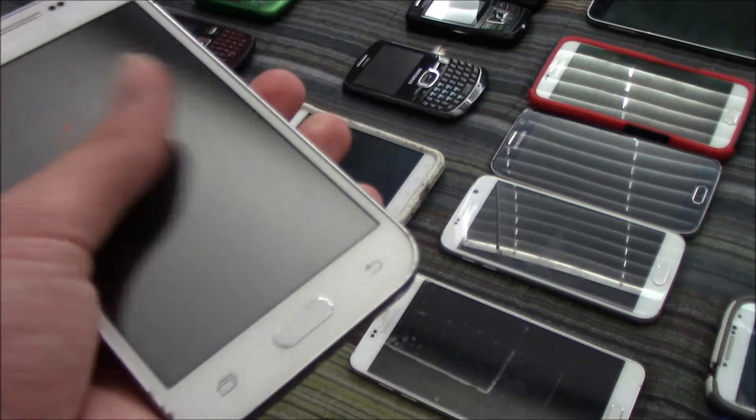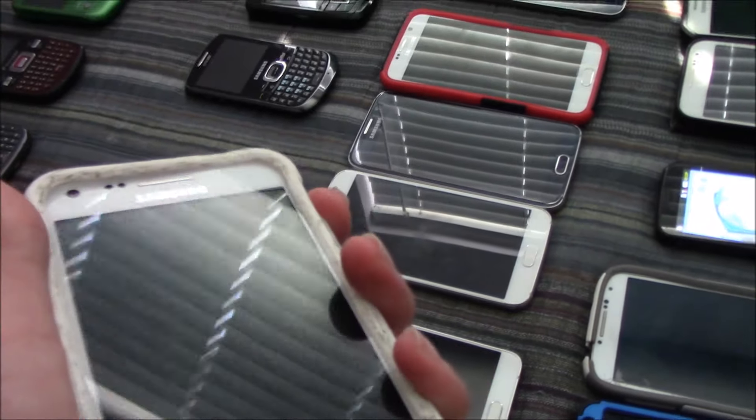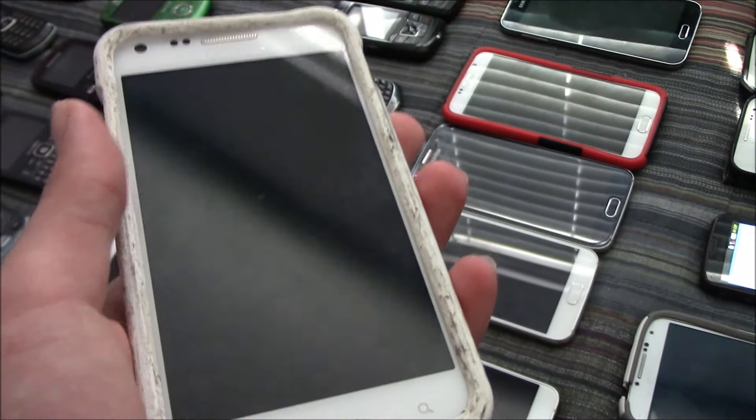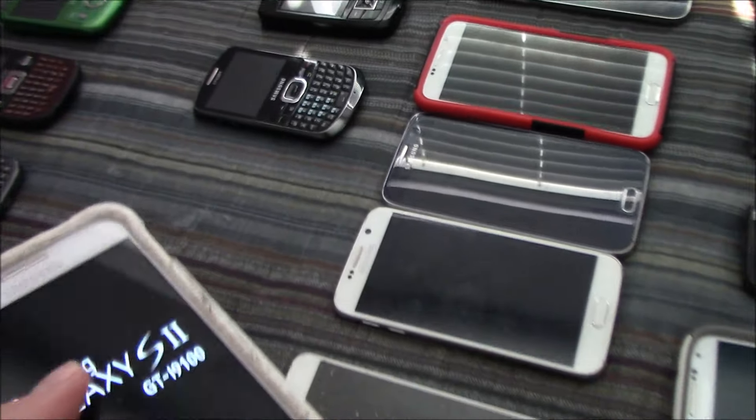Here's my Samsung Galaxy Prevail LTE — this does not work at all. Here's my Samsung Galaxy S2 Epic on Sprint. I put a custom ROM on here, CyanogenMod 10, and yeah, that's pretty cool. Moving on to basic phones.